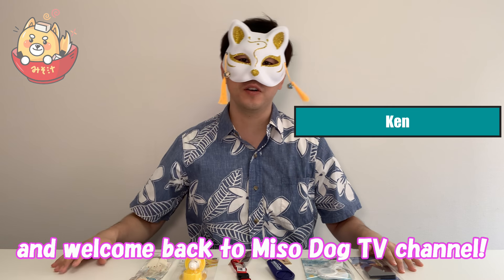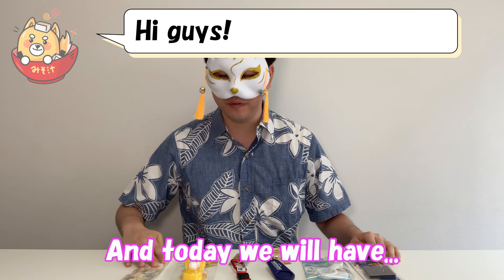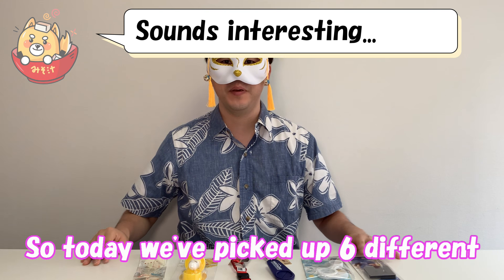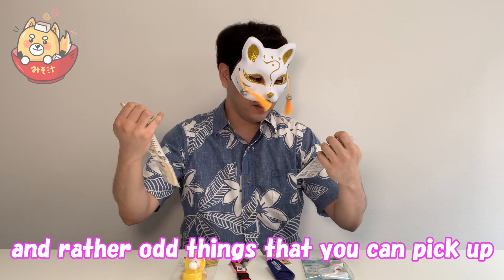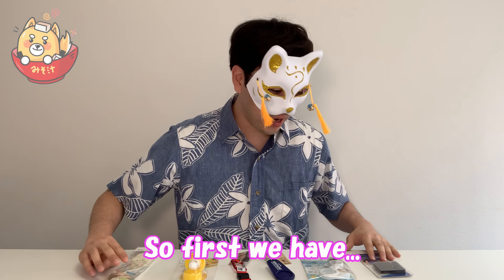Good afternoon everyone and welcome back to MisoDog TV channel. Today we will have things you can buy at the 100 yen store. We picked up six different unique and rather odd things that you can pick up at Japan's 100 yen store.